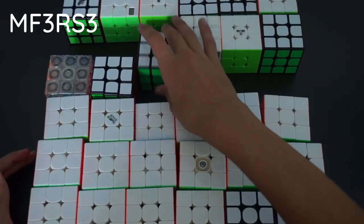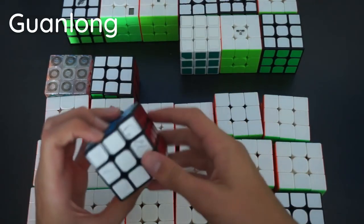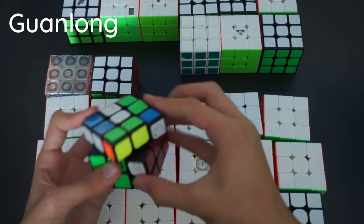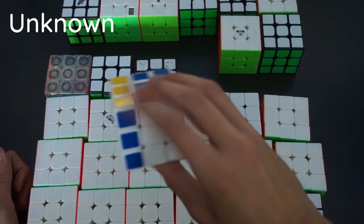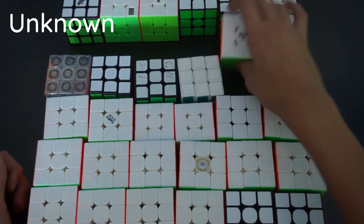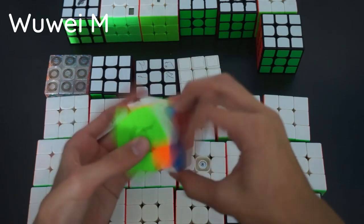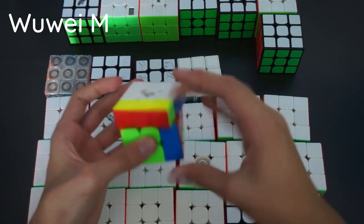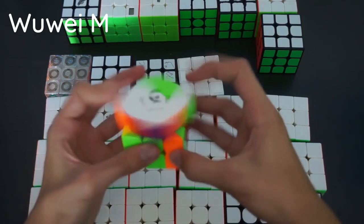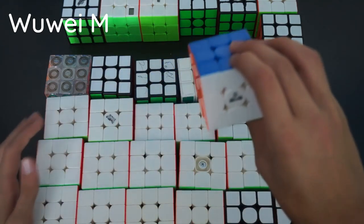Here we have my first ever speedcube, the YJ Guanlong, which I got Felix to sign at my second ever competition. It's pretty bad, haven't really used it at all. There's also a marker cube that was my cousin's. Here we have the Wu Wei M — a really nice puzzle, sort of similar to the Volk Elite. It turns really smoothly and has very good magnets, though it catches a lot. It's a very good cube and I would definitely recommend it.